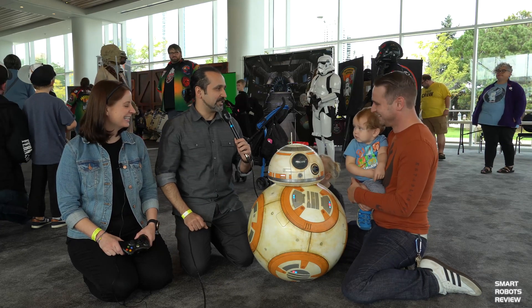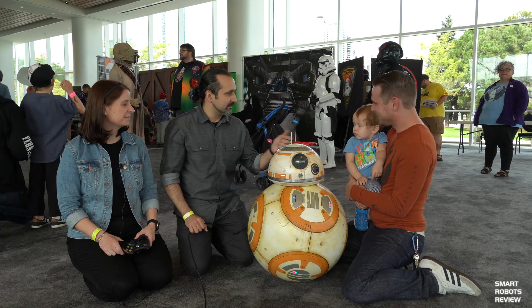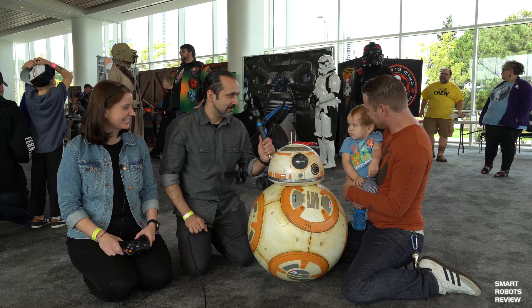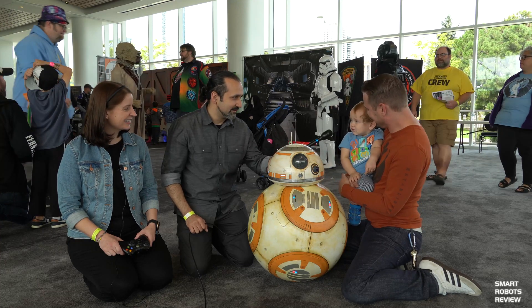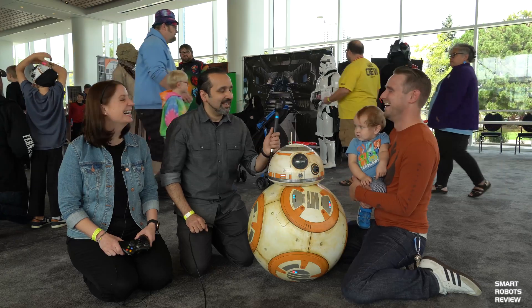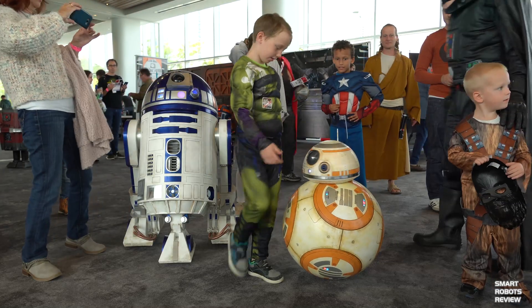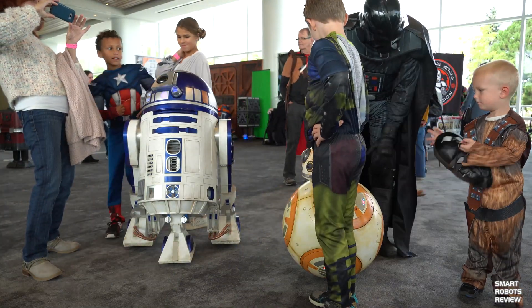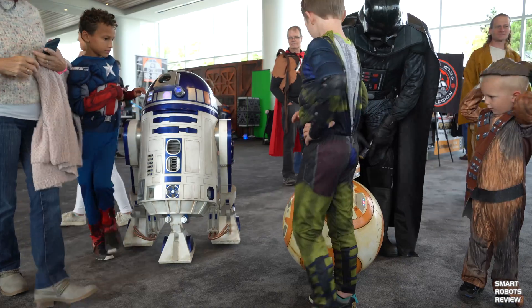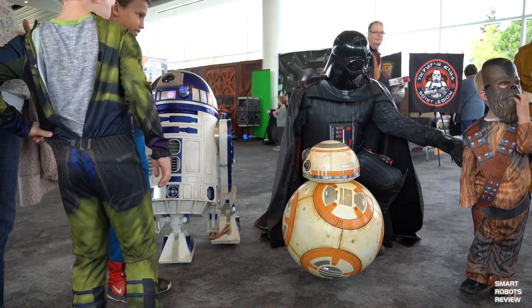Well, he is appropriately named — I love the name Luke. Obviously BB-8 here is unique, he is the star of the show today I think. Everybody wants to take pictures with him. So tell us a little bit about it, how you got started, about his abilities and your journey in getting him built.